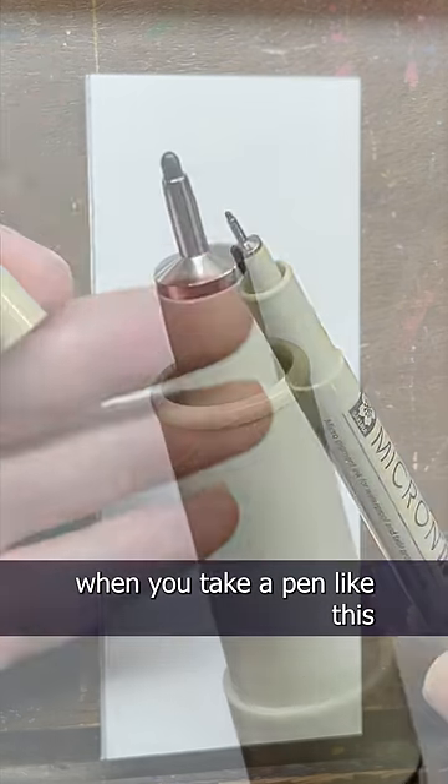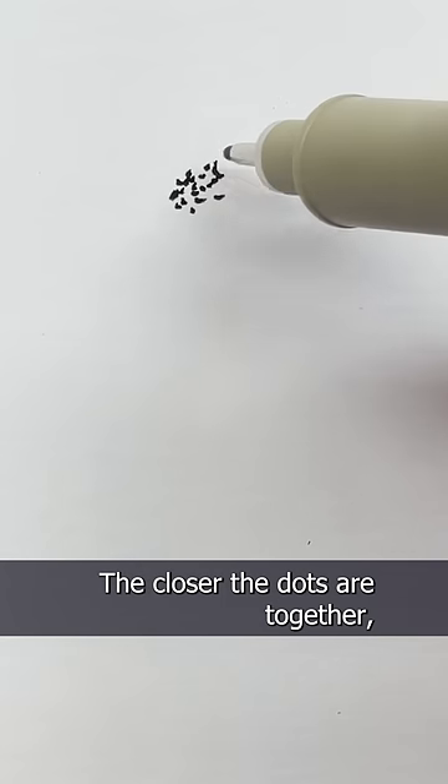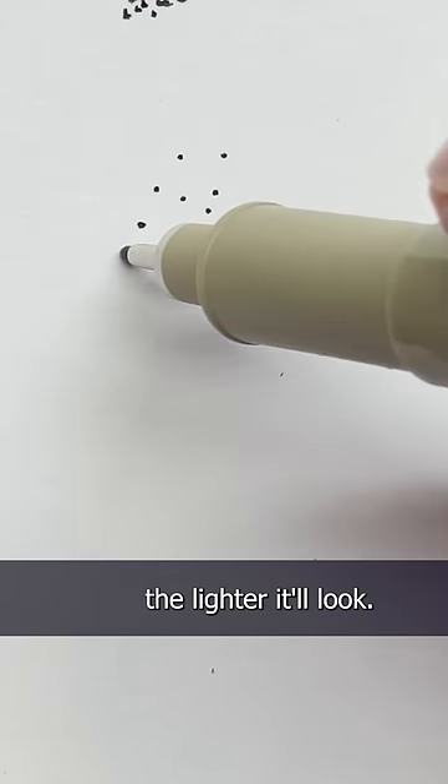Stippling is when you take a pen, like this micron, and just kind of make dots. Oh, this brings back memories. The closer the dots are together, the darker the area will look, and the further spread out the dots are, the lighter it'll look.